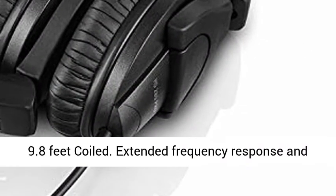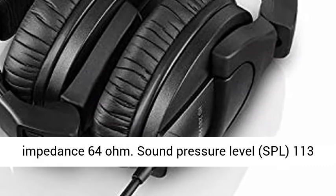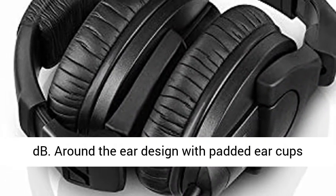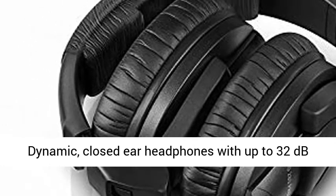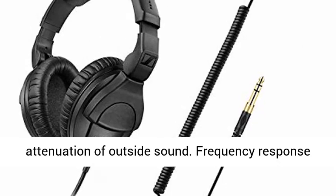Extended frequency response and warm, natural sound reproduction. Nominal impedance: 64 ohms. Sound pressure level (SPL): 113 decibels. Around-the-ear design with padded ear cups. Dynamic closed-ear headphones with up to 32 decibels attenuation of outside sound.